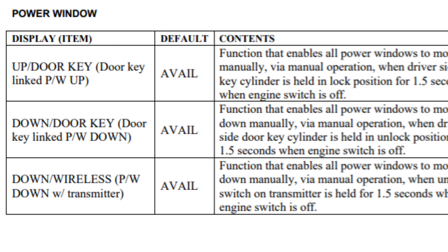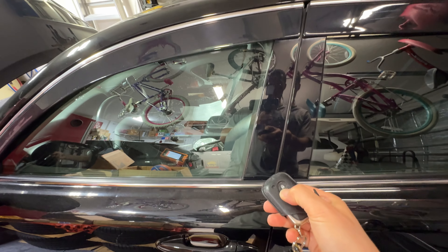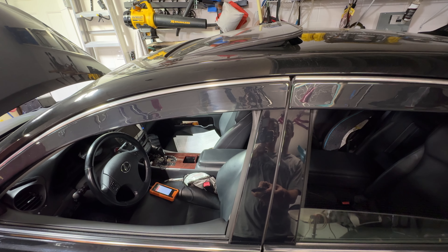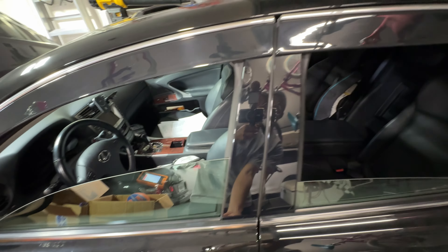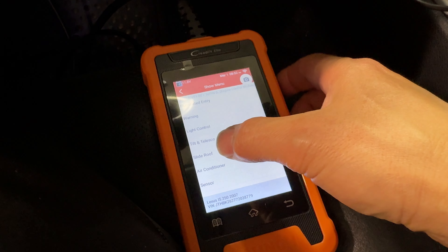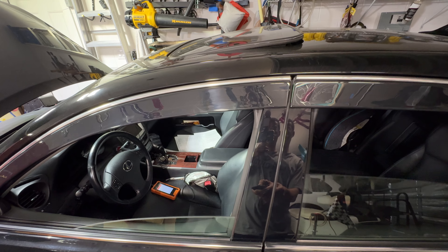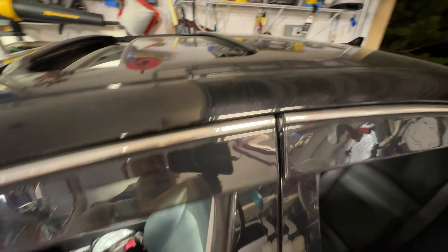If you've ever come out to your car with your windows down and your sunroof open, these are the settings right here under wireless for the key fob. You could actually open all your windows and doors if you hold the unlock button on your wireless remote. The other two functions are when you stick your key in the side of the door — you can roll up and roll down your windows automatically. For sunroof options, you can set wireless opening to tilt and key-operated opening to slide.